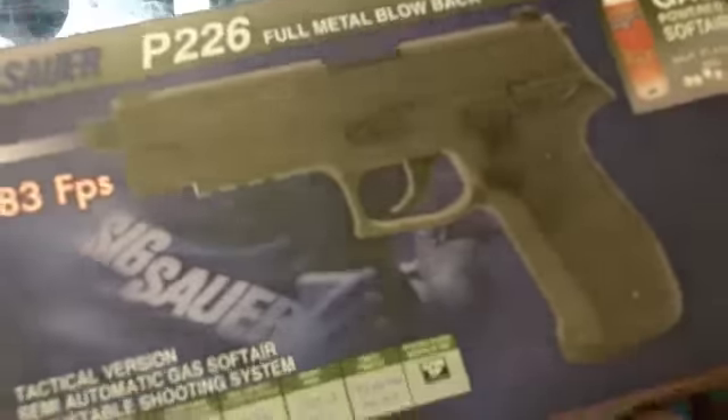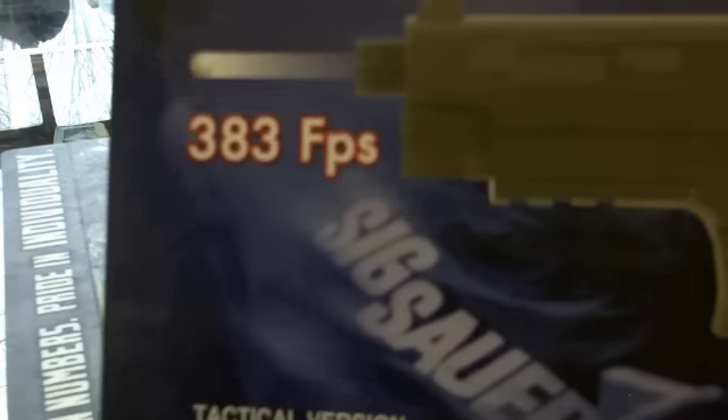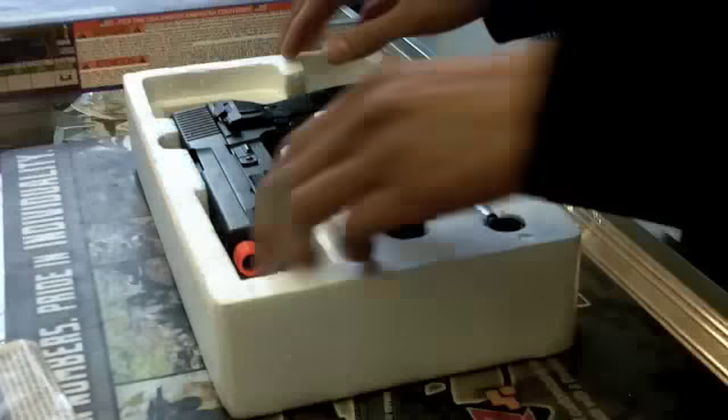This is the review for the SIG Sauer P226 made by KJW from Xtreme Action Sports. On the box it says the gun shoots 383 feet per second, but that's with a .12 gram BB. I wouldn't recommend using a .12 gram BB in a gun like this — I would use a .2 or .25 high polished BB.